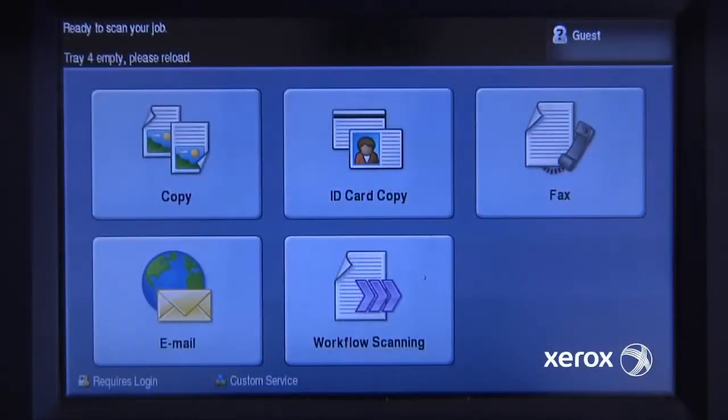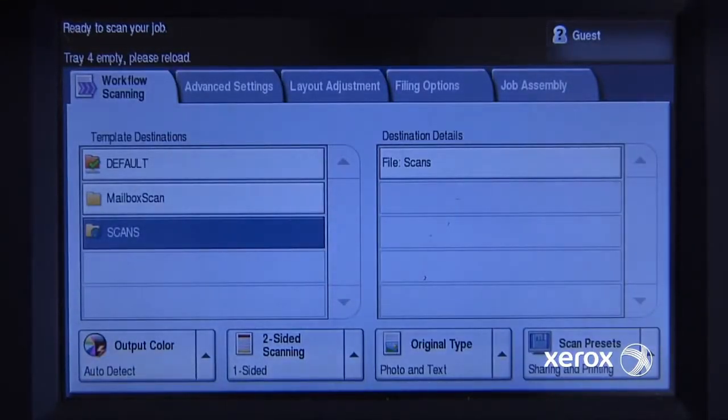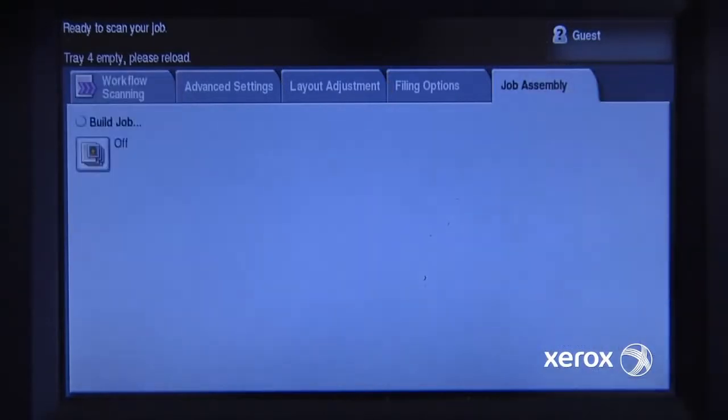I have a document that has various different types of originals in it that I need to scan on my WorkCenter 5755. I'll go into my workflow scanning and, because it has different types of originals, I need to scan it as different sections.